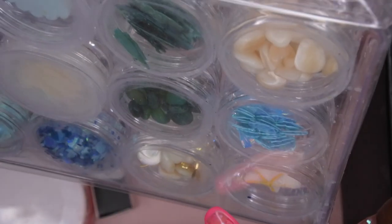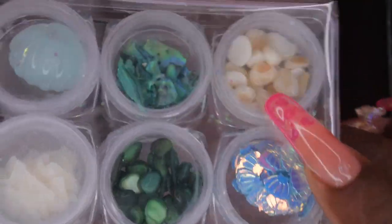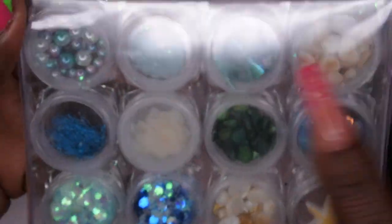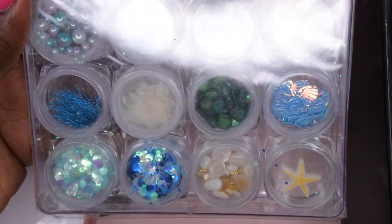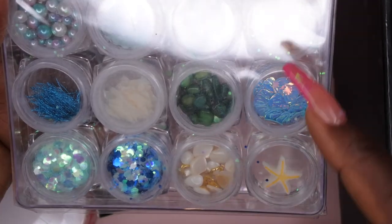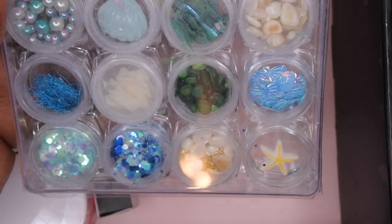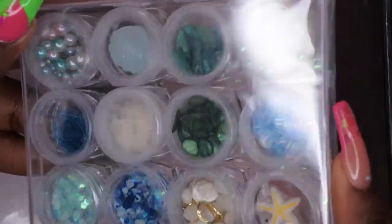It also comes with even more beach themed stuff. There's a really huge charm — I don't even know how that would look on the nail, it's massive. It comes with beach slash ocean themed beads, little wires, some really cute glitters, crushed shells, a seashell, more crushed shells, rocks, and cute little seashell sequins and a starfish. I'm not sure about the rocks since they're really big, but it's a cool little nail art addition.